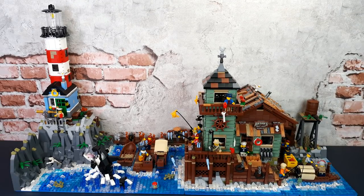I hope you enjoyed this display and the look at how I integrated the Lighthouse Point and Old Fishing Store together in one display. Let me know what you think in the comments — do you like how the display flows? What do you think of the water treatment detail? And most importantly, what do you think of the outhouse? As you know, toilets are the most important utility in any Lego city.